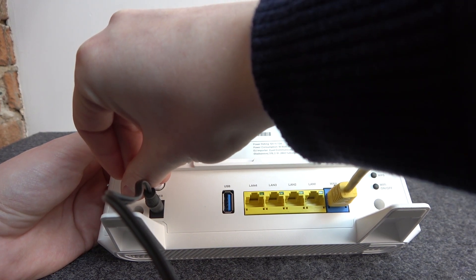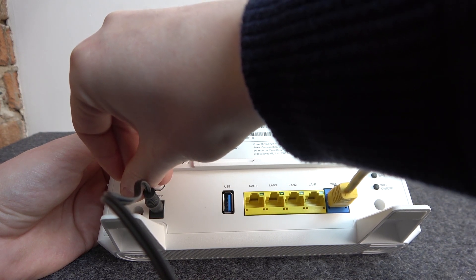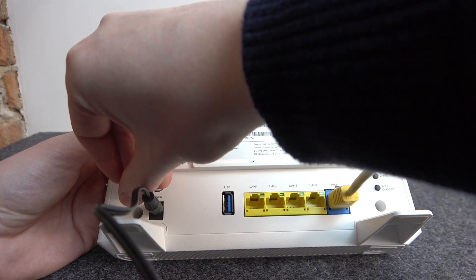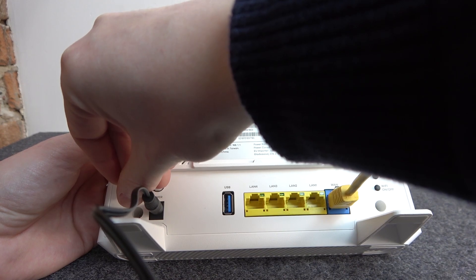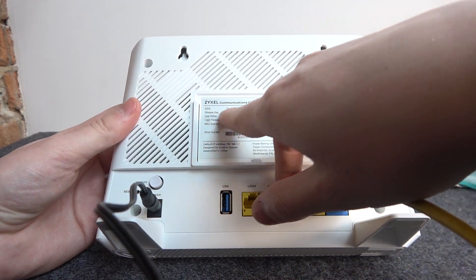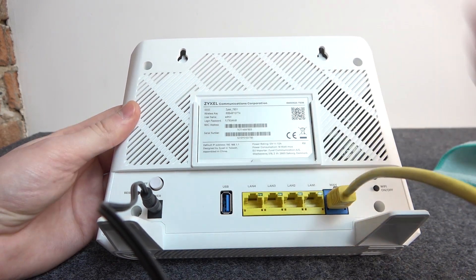Afterwards, if you let go of the button, your router will perform a factory reset. All devices will be disconnected, all settings will be restored, and that means you'll get the default password as well, which is located right here. That's the wireless key and you can use it to connect with that router.